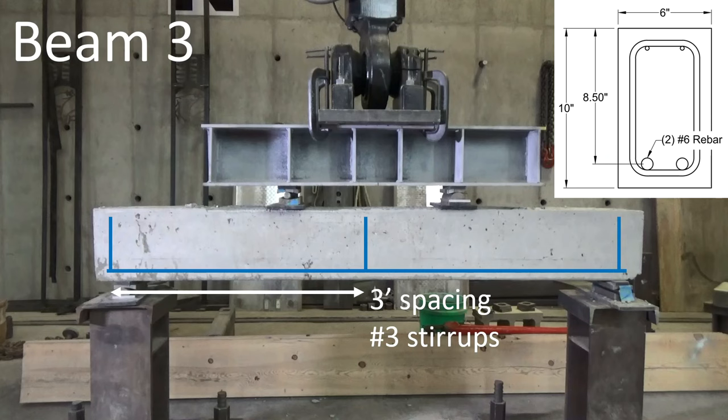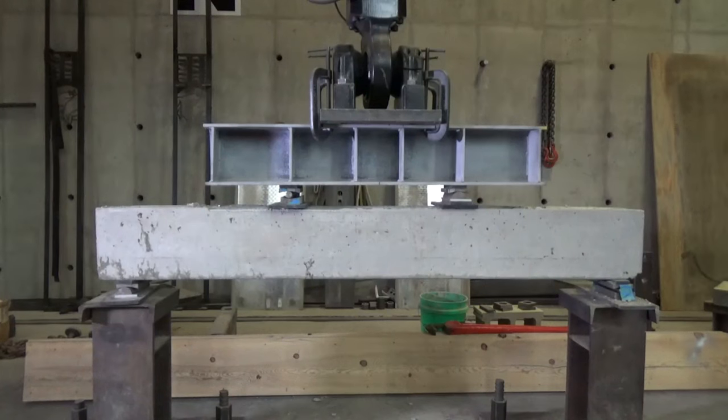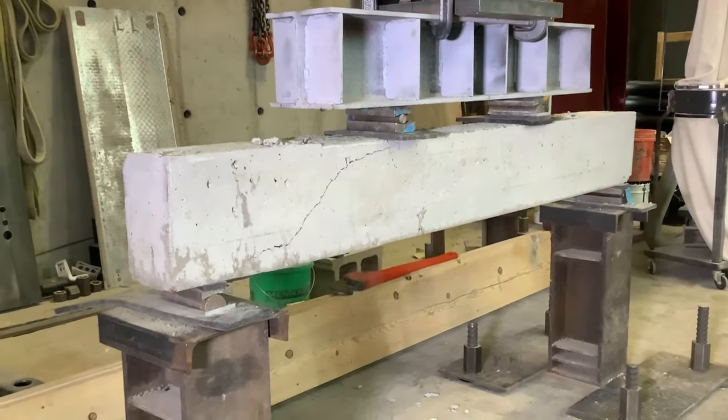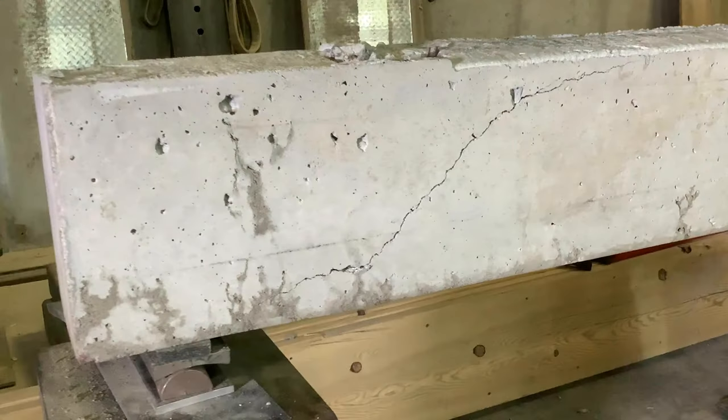Let's keep going with more flexural steel. I've upped it to two number six bars — doubling the radius means four times as much steel compared to beam one. However, I got rid of the stirrups entirely. Applying load, and suddenly we lost all capacity with the formation of a diagonal crack extending from the support. This is a shear failure on account of removing all those stirrups — so maybe we do need those after all.